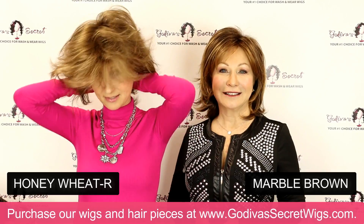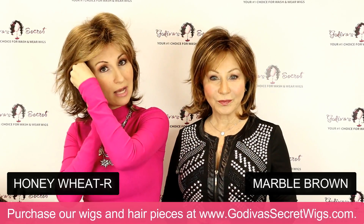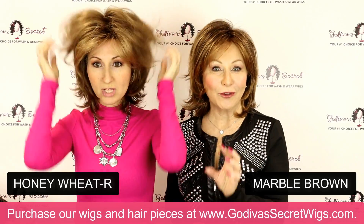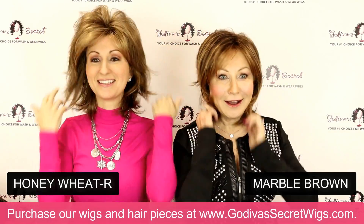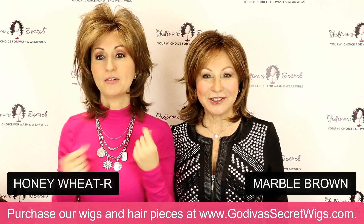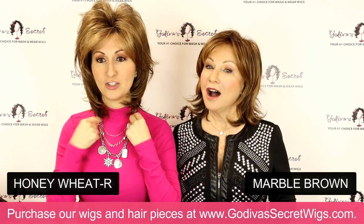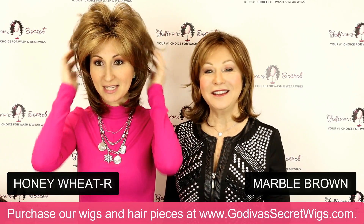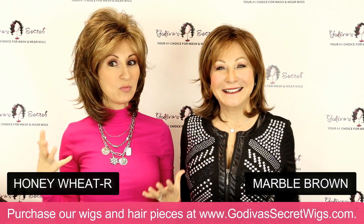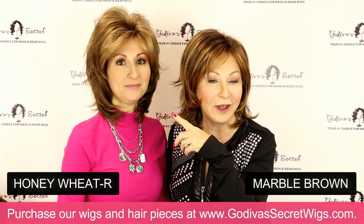This color is called Honey Wheat. It's a rooted color — kind of like a light brown with an even lighter brown. These are great to compare right now if you're in the soft browns. And you don't even need a brush — just using my fingers, I can flip it out. Check that out, it's like magic. So Honey Wheat is a cool color, very close to Marble Brown but a little softer and lighter around the face.